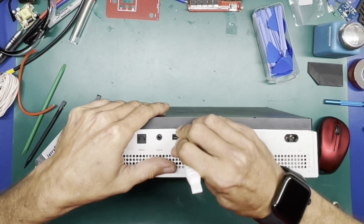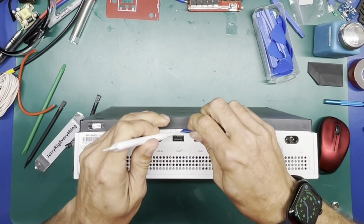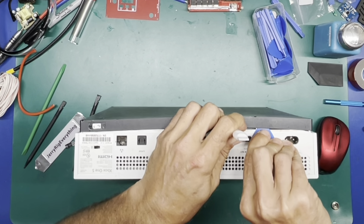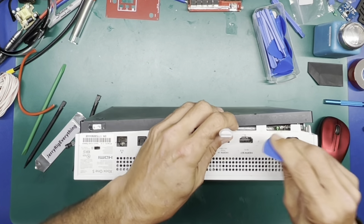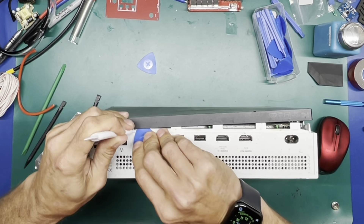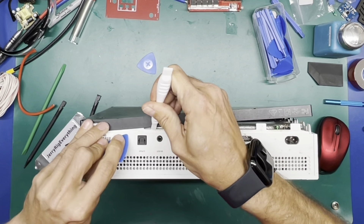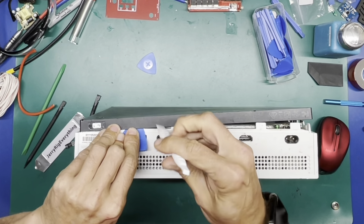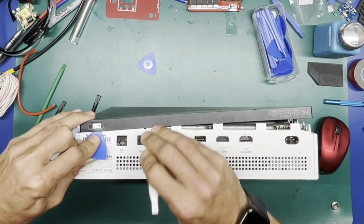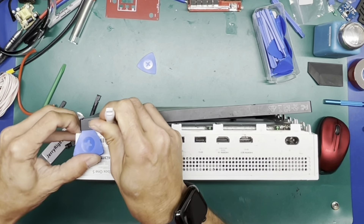Starting right about here — put a little pry tool in there, slip this clip, there it goes. Next one is right about here — nope, next one's going to be where that warranty label was. So get above that little square where the label is — they make sure you drill into the label on the way up.